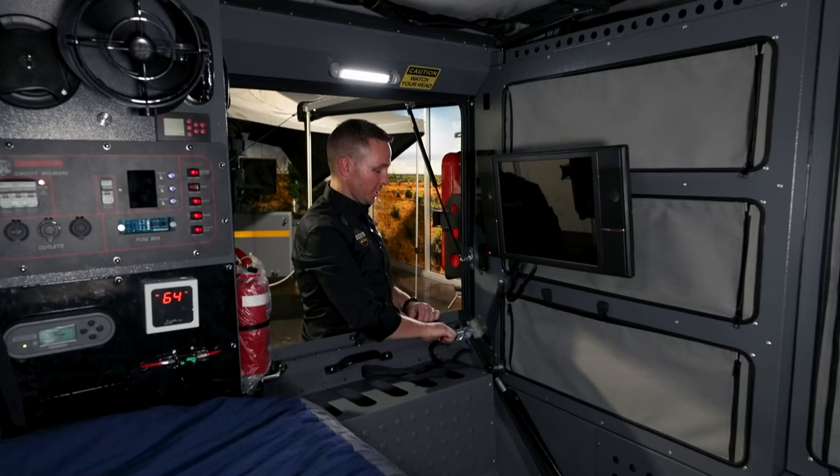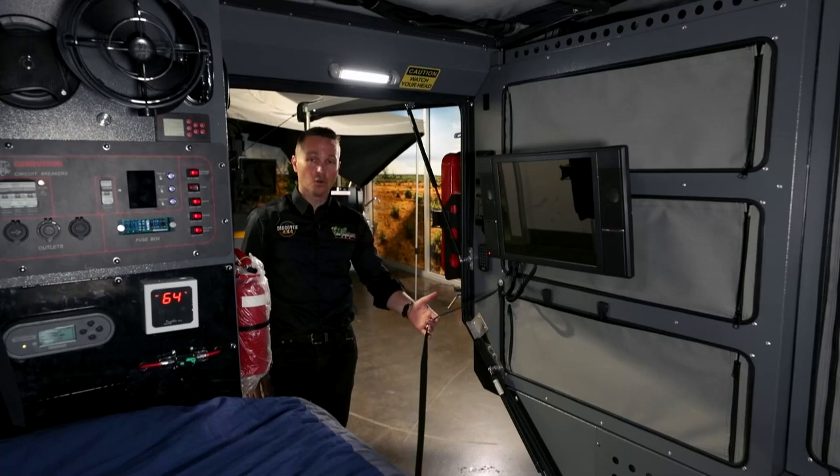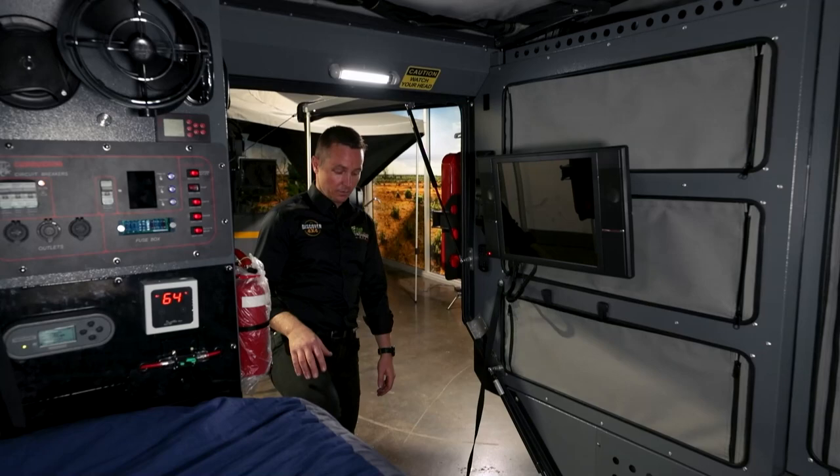Now we've got the top door open, we need to open the bottom door, which has just two protective bolts that keep it secure whilst you're driving. There's a protective strap on the side, and gas struts take it down nice and slowly — you just make sure it doesn't crash to the ground.